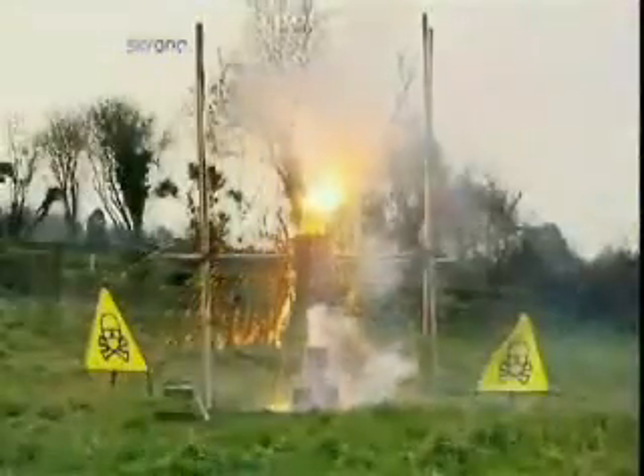As the thermite burns at two and a half thousand degrees, it releases a raging torrent of molten iron, which rains down upon the liquid nitrogen, boiling the glacial mixture away in a boom of vapour and melting the cylinder, leaving just a puddle of white hot iron. A clear victory for thermite.